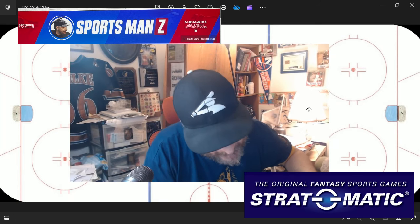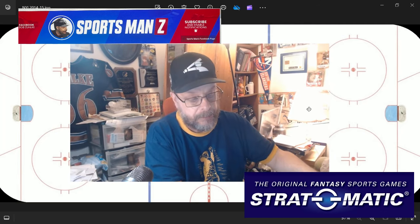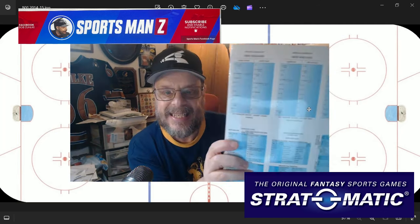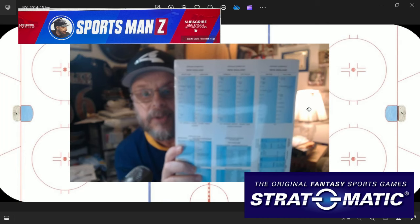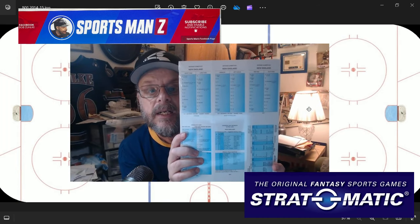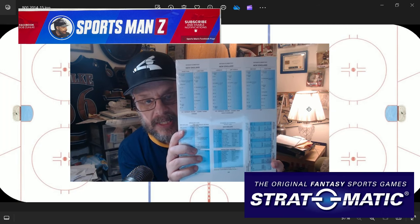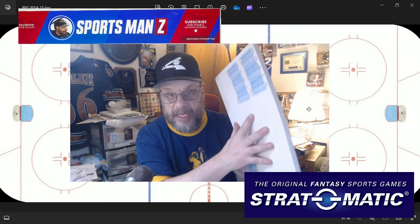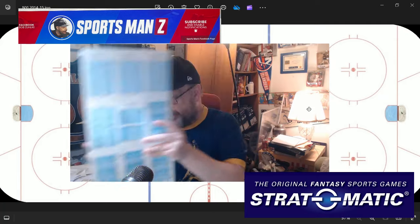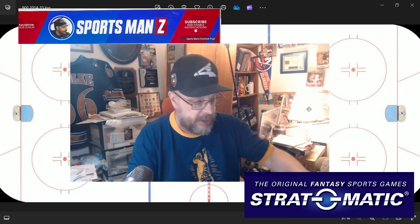Now, what have we got here? Oh, here we have the 1977 football cards. The camera is going crazy on me here. So you can see this is the New England Patriots of 1977 here on top. So this is the 1977 football set. Again, in the plastic. We are not going to open it just yet.